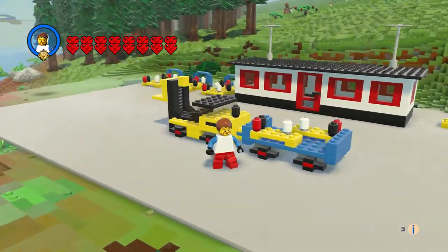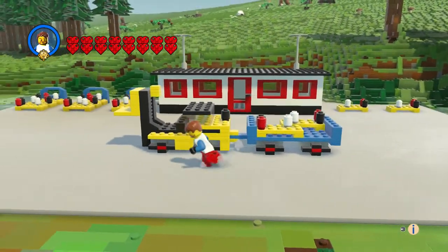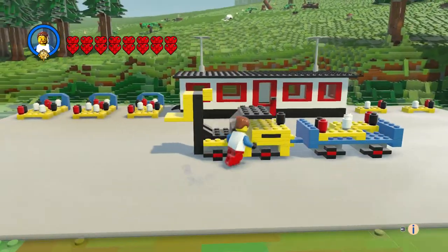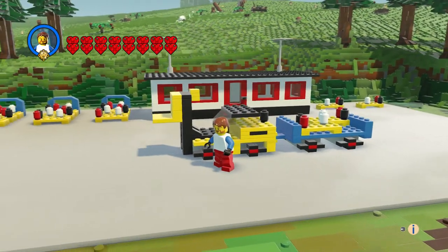...was blue, with these pallets of oval bricks. And of course it said 'Legoland' on the side here.